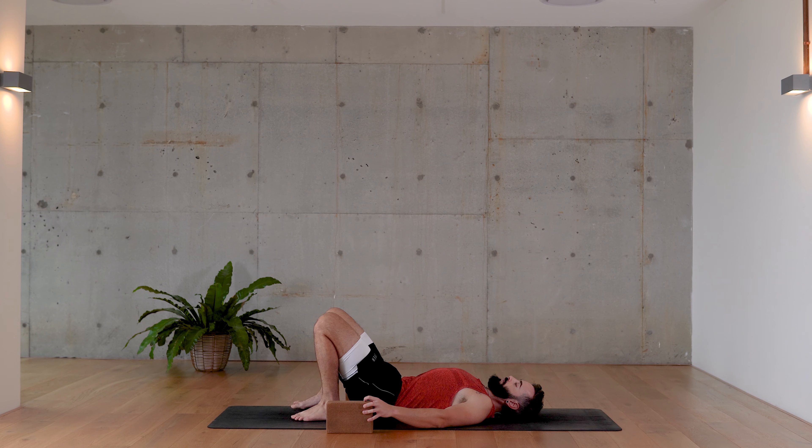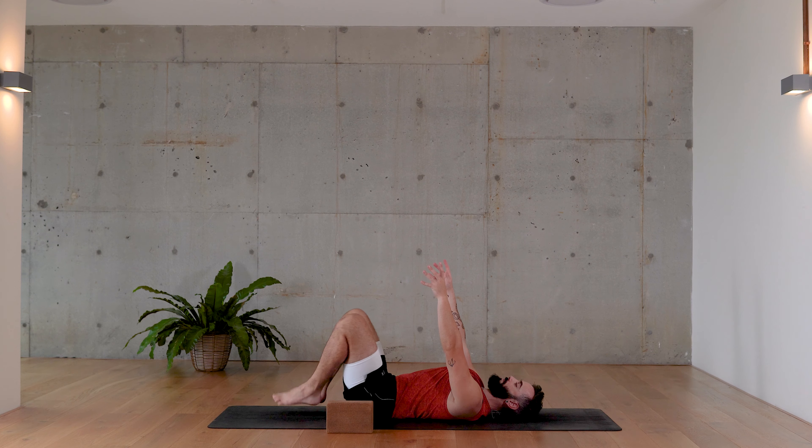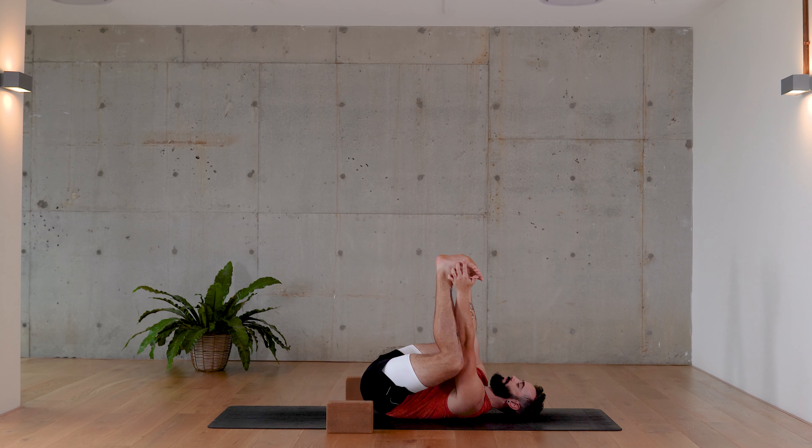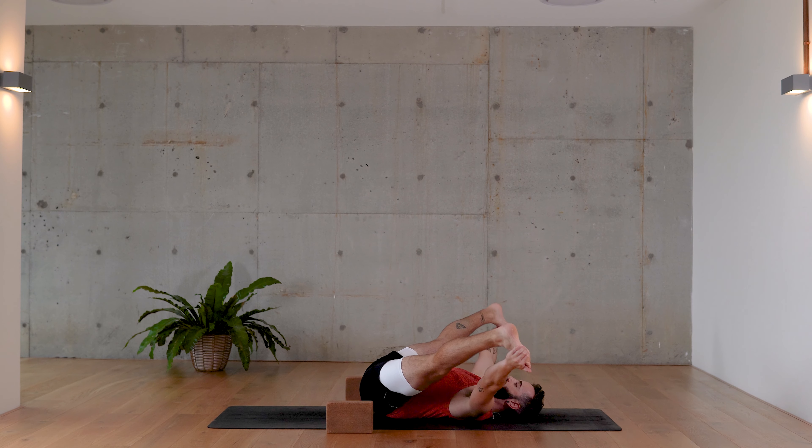Take one block on either side. As your hips soften down, reach your arms up towards the sky, take your feet to meet your hands, and draw the knees towards the outside of the armpits with the balls of the feet pointing up towards the ceiling. Keep as much of your spine grounded on the mat as you move gently from side to side. If this is comfortable, see if you can straighten the legs out wide, straddling them, flexing into the quads and feet. Take one final breath.